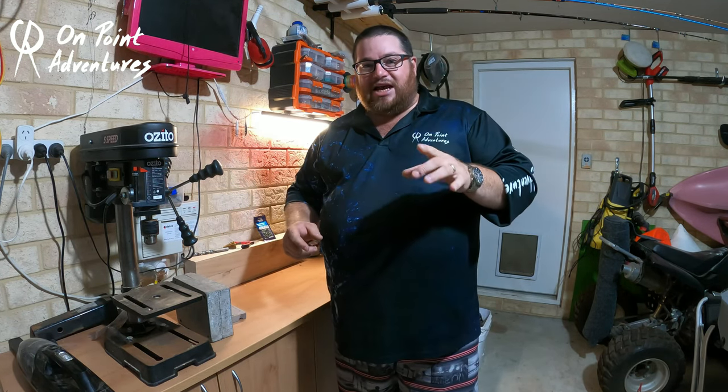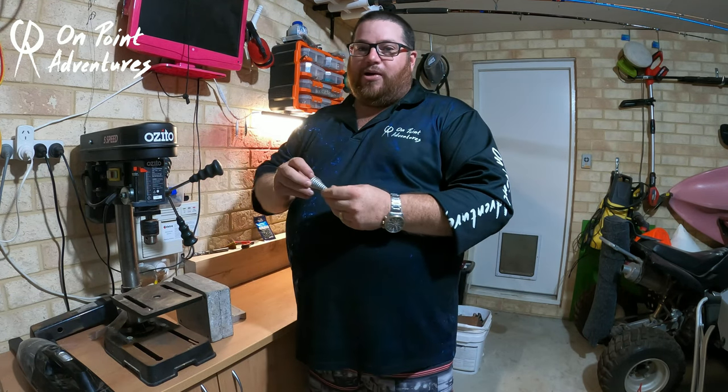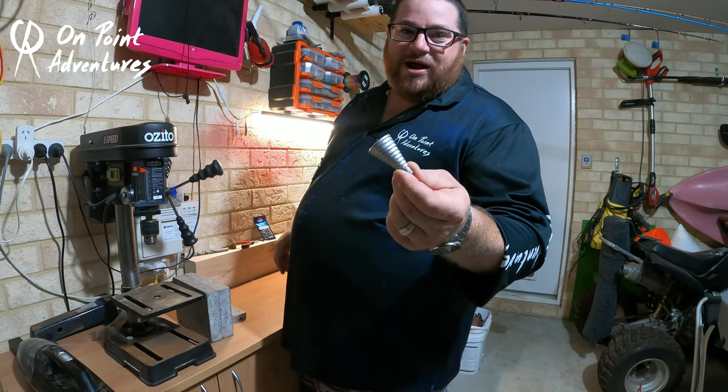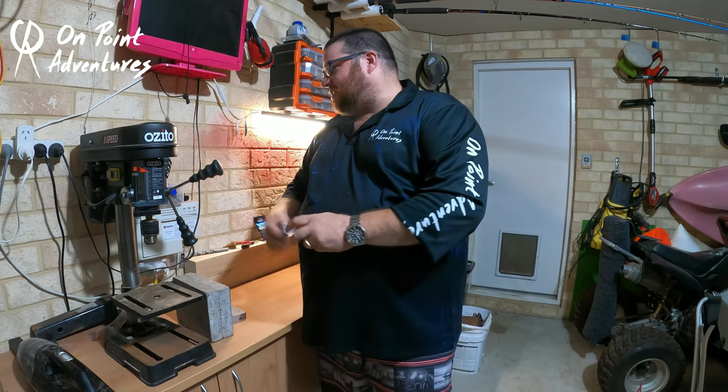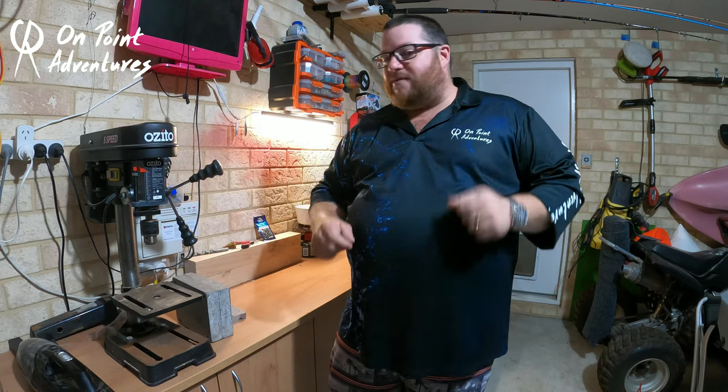I'm going to teach you how to make a sinker mould for perhaps our favourite type of sinker here at On Point. I call this one the Sand Reaper. This particular sinker holds in sand in some of the highest surf I've ever been in.